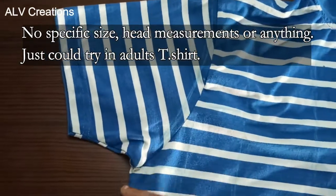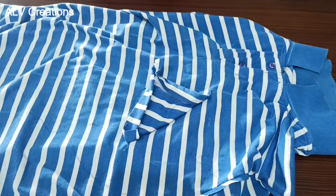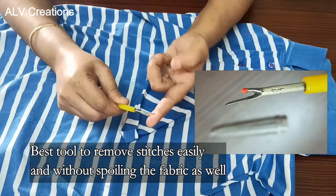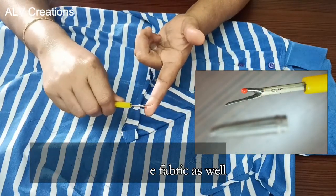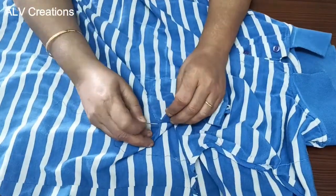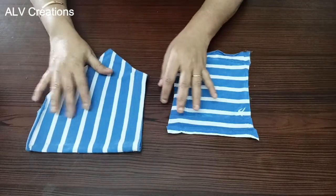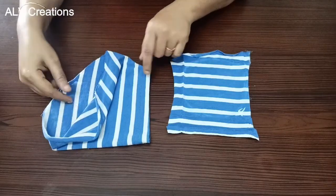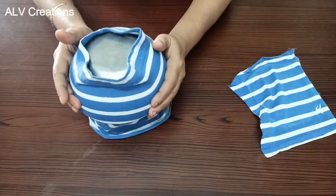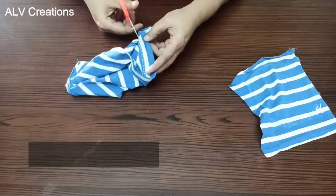We will use a T-shirt pocket for this. Let's cut these two pieces. This rotary tool is very useful for fabrics — it is a specific accessory for fabric cutting. Let's take a quick look: sleeve pocket and pocket. This is the sleeve end. Let's use this to make the helmet cap. Cut the extra and trim this one.